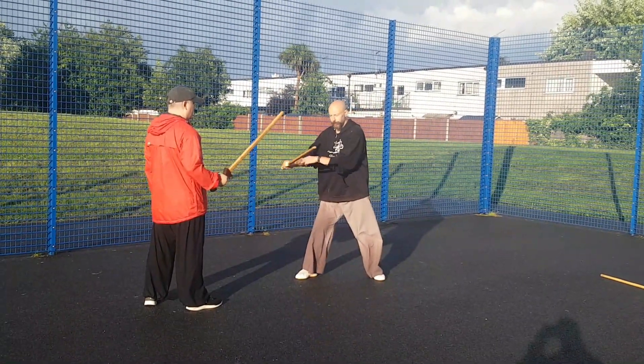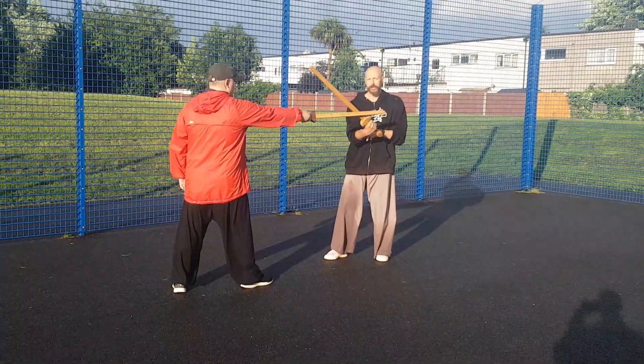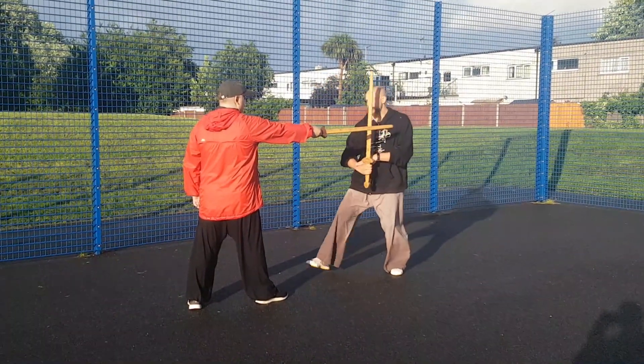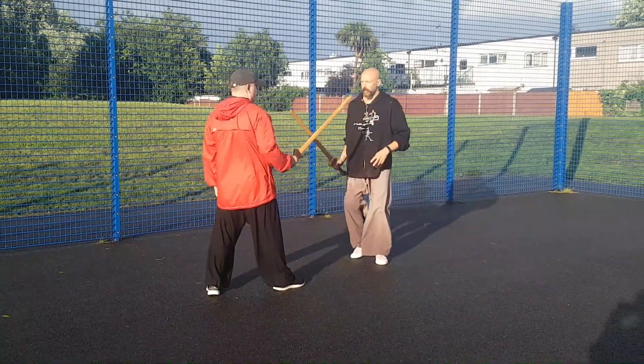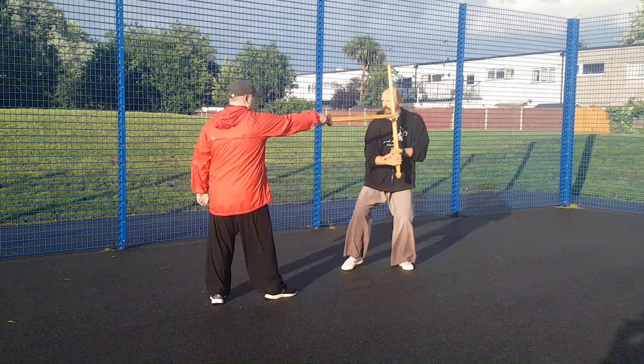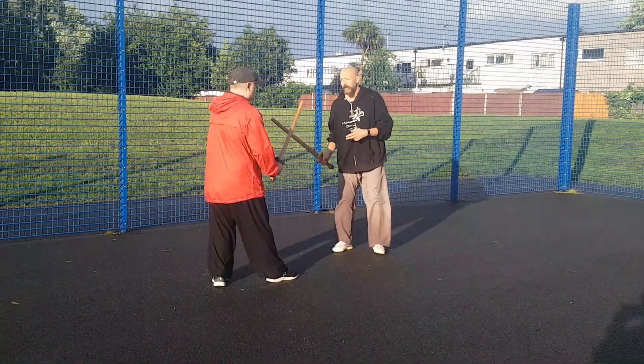So what we're gonna do is Tony stabs, I defend — easy side step in more and wipe across. Again, easy side step in more and wipe across, making sure I step in.